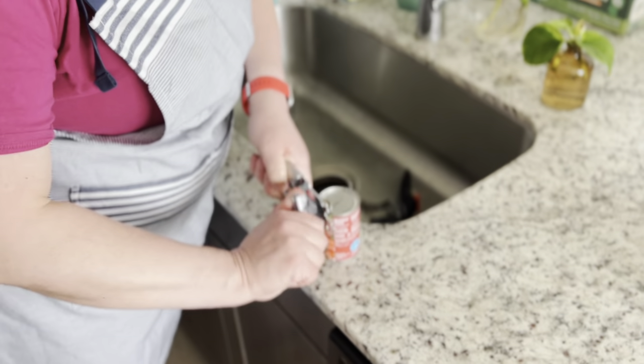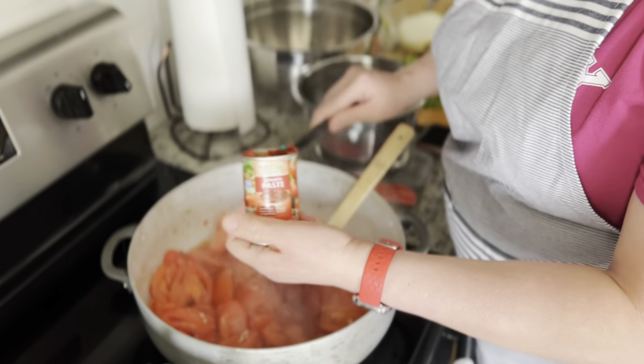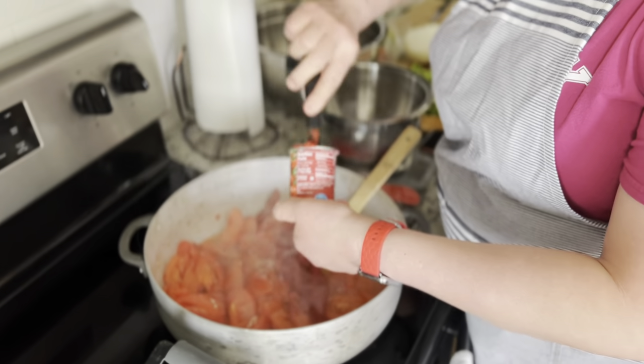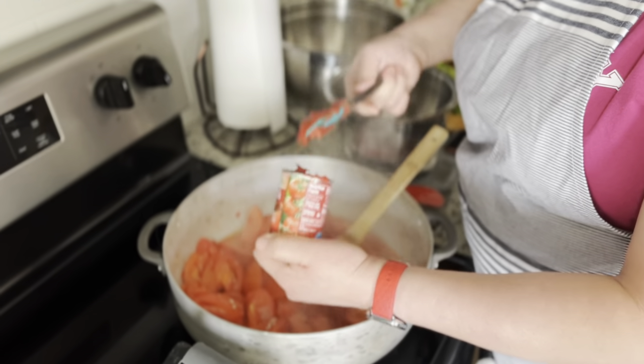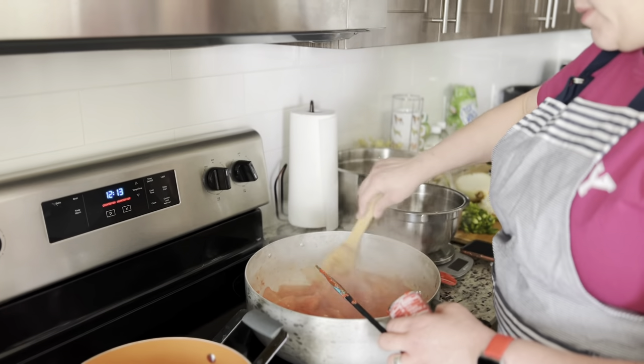We then opened a can of tomato paste to put inside the pasta sauce. You can see that the tomatoes are already starting to boil down and we are just mixing it around to make sure it's all incorporated.